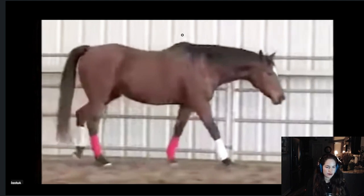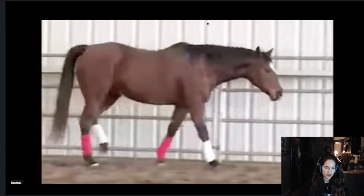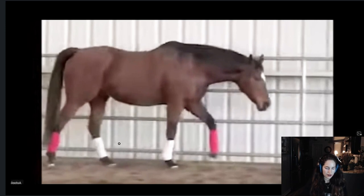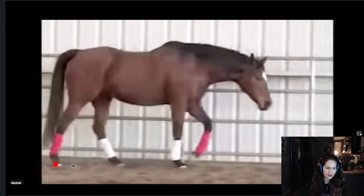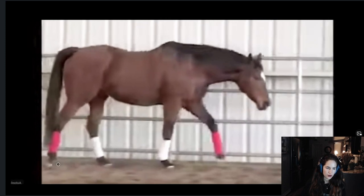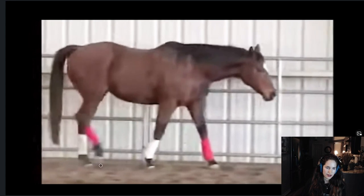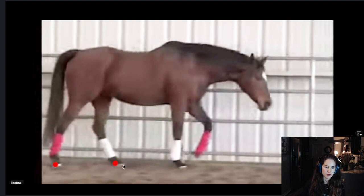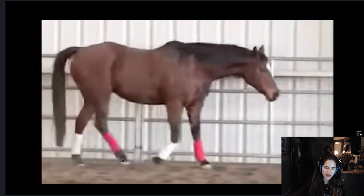Look at the rear legs. This hoof is pointing towards the back, then it's coming down. Once both feet are solid on the ground, this one starts going up and pushing forward. But since this is a walk cycle, not a run, the horse actually needs to have both hoofs on the ground before starting to lift one.